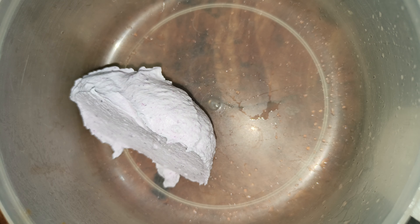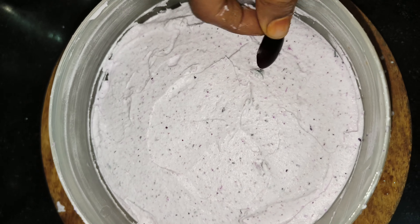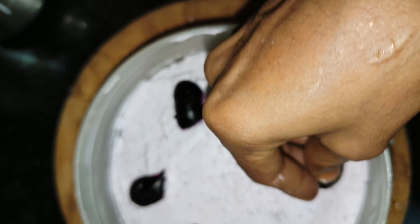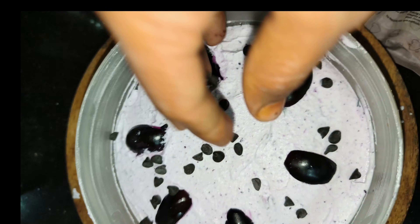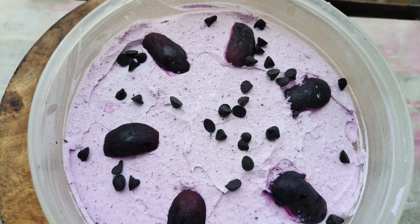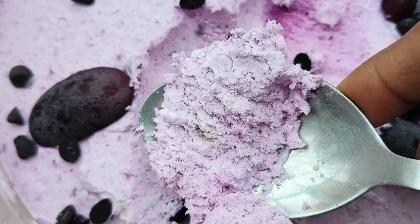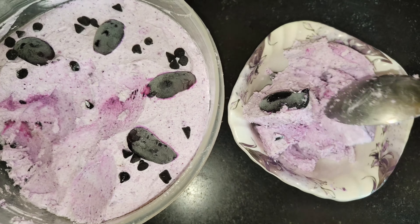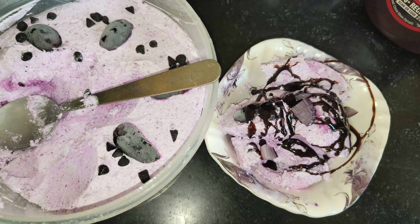We will whip this cream and then transfer it. We will close it up for 4 to 8 hours — it depends on the freezer. So for the evening, the choco chips will be better, so we will add the choco chips and close it to freeze.